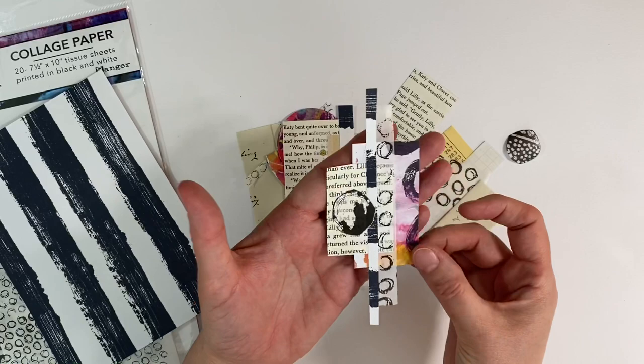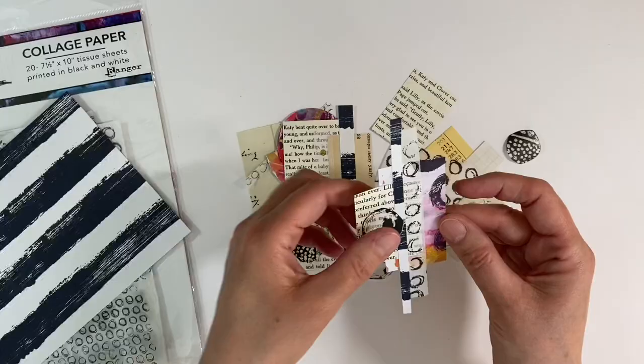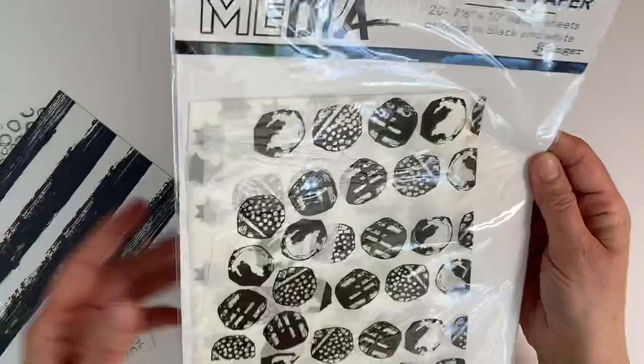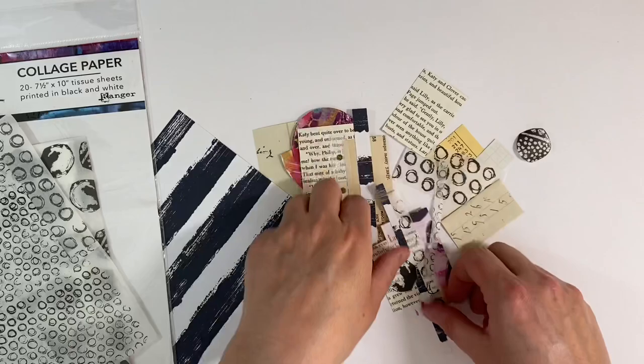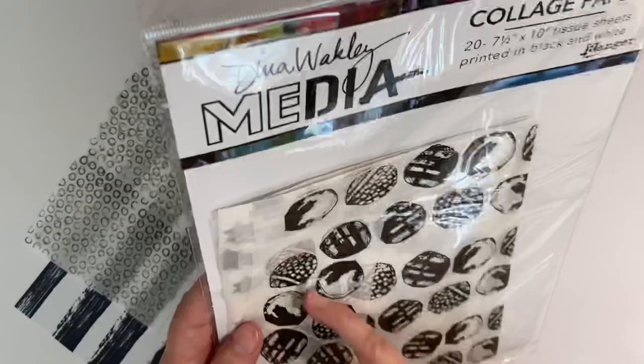This is an example of one of the mini collages that I made. You can see I've got a tiny scrap from the book, a piece of book paper, a tiny slither of wrapping paper, and some of the Dina Wakely tissue paper — she calls it collage paper, and it comes in a pack with several different designs. I've also used a little circle from the collage sheet, and fussy cut some of these out, making these beautiful little mini collages with no purpose in mind, just because it was fun to do.